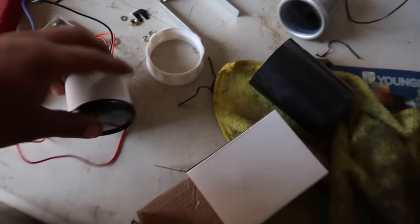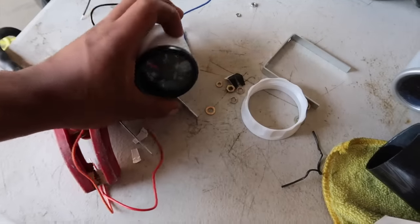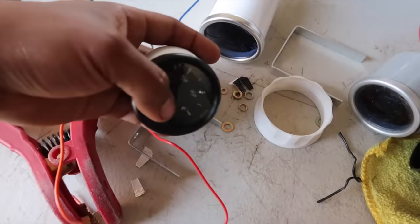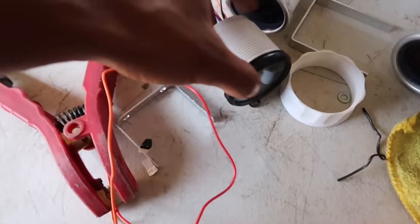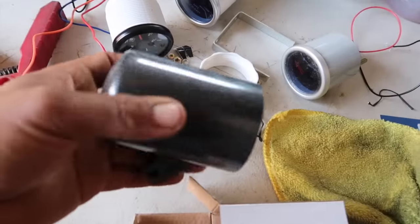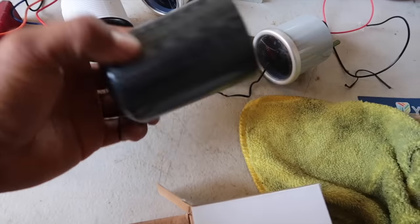Quiero explicar cuánto me costó cada uno. El más caro fue este, que pagué creo que 30 dólares. Este me salió en 25 dólares y este en 25 también — este viene siendo el voltaje de la batería, este la temperatura, y este el de gasolina. Y estos adaptadores me salieron como a 6 dólares cada uno; vienen con su ajustador y se pegan al chasis o donde lo quieras poner.